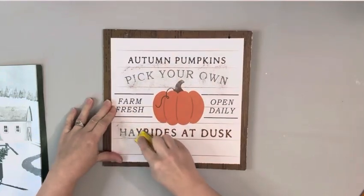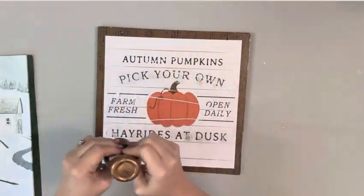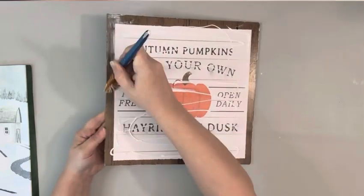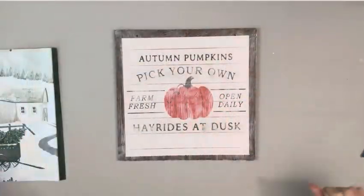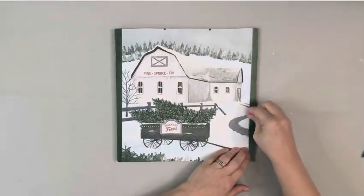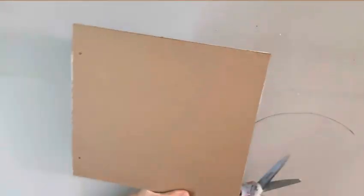The sign had some glitter on it, so I just used my micro sander and sanded it off. Wiped the sign clean and then used some tacky glue, placing it all on the front and spreading it out, making sure it was completely covered, then placed down my image and smoothed it out with my hands. After I had it all placed down, I just cut off the excess around the sign.